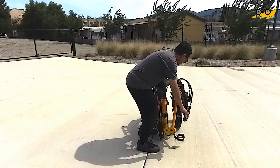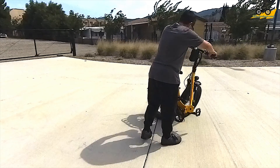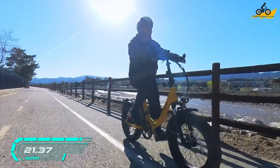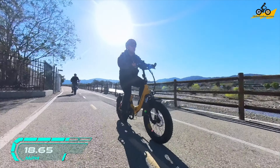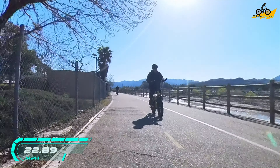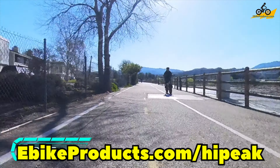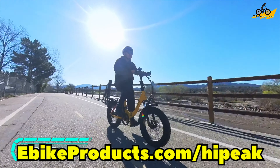You can check out the High Peak Elias using the affiliate links below in the description. I want to thank High Peak again for sending me this bike to review — it was a lot of fun. It has a big battery: 48 volt, 15 amp-hour, which gives a lot of range. It takes about five to seven hours to charge and comes with only a two-amp charger, so keep that in mind. The battery itself weighs nine pounds — it's a hefty battery but it has a lot of capacity. I think you guys will like this bike. Use the link below to support the channel, and I'll talk to you in the next video.